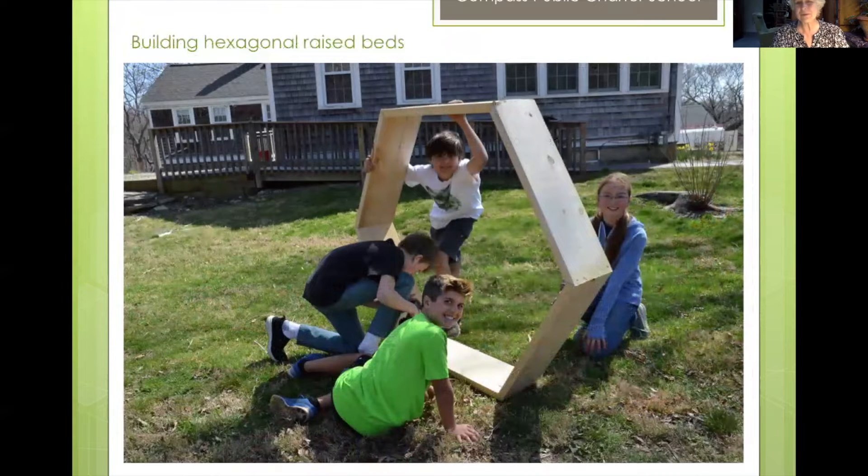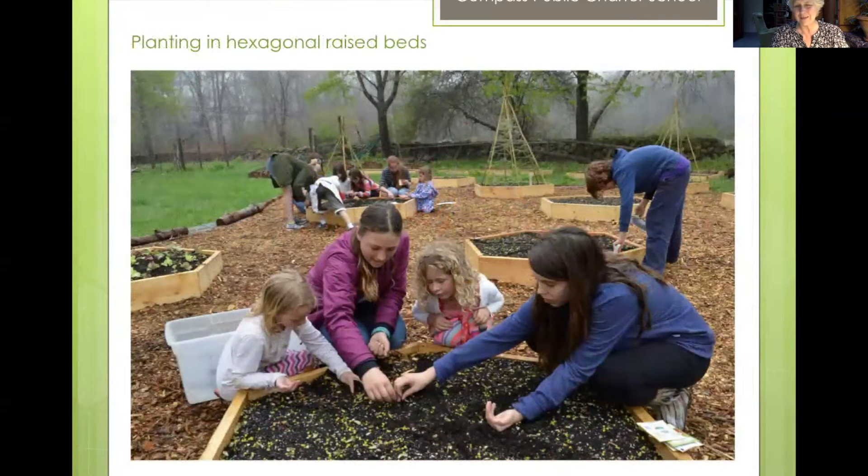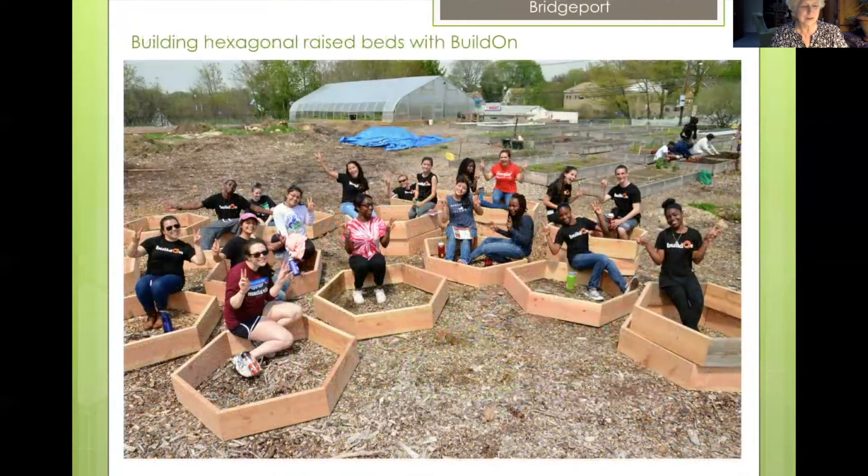The volunteers — in this case students from Compass School — built this wonderful hexagonal garden bed, and they quickly filled it with soil. Very soon after they were planting, and there was wonderful mentorship between fifth grade students and kindergarteners while they planted peas for the season. The hexagonal garden shape actually came about a while before that — these are 31 hexagonal garden beds that were built by volunteers from a wonderful non-profit organization of high school students called Build On.